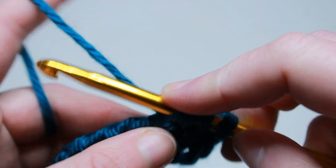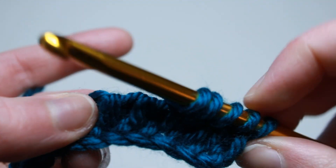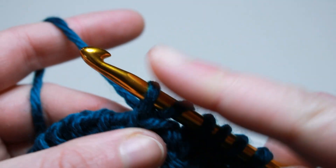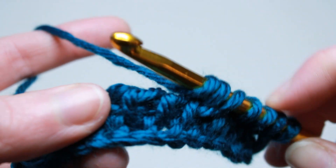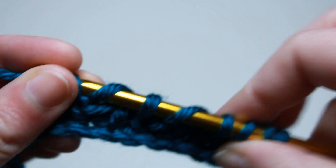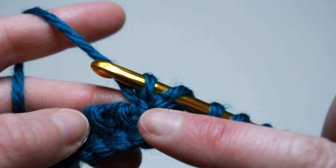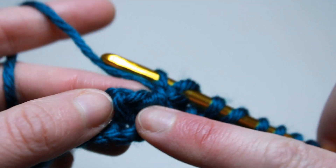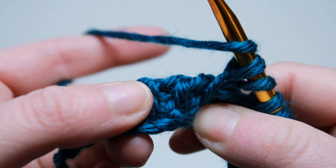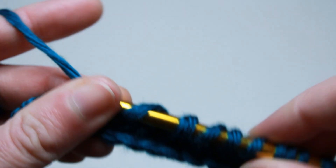They still line up together. You're going to do that again — yarn over, skip the next bar, and work into the following. Draw up a loop, skip the next, and draw up a loop through the next. So basically you're just yarning over and working into the vertical bar: yarn over, skip one, work into the next. You're going to do that all the way down to the end.